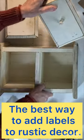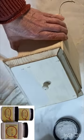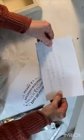Clean your selected item really well and give it a fresh coat of paint if you want. Print out your selected image on regular copy paper. If the image contains words, reverse it before printing.